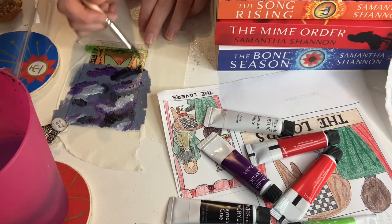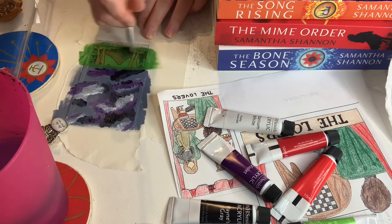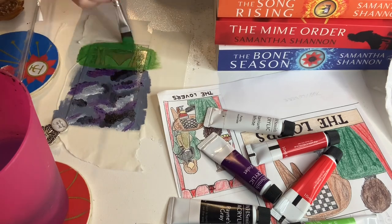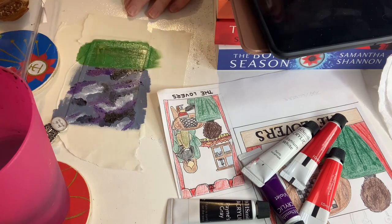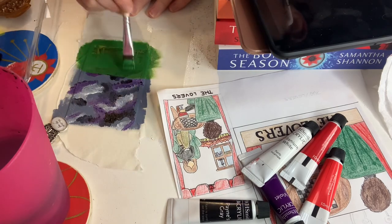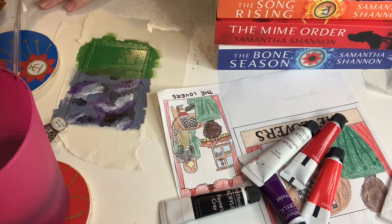Hi everyone, welcome back to the channel. My name's Bryony and I am one half of the Indecisive Readers. Today you're just getting my voice and kind of my hands because I'm doing a voiceover over a painting video. I have done a couple of painting videos before but they've almost just been ambient ones. Today because I have a reason behind the painting I thought I'd describe it and explain my logic.